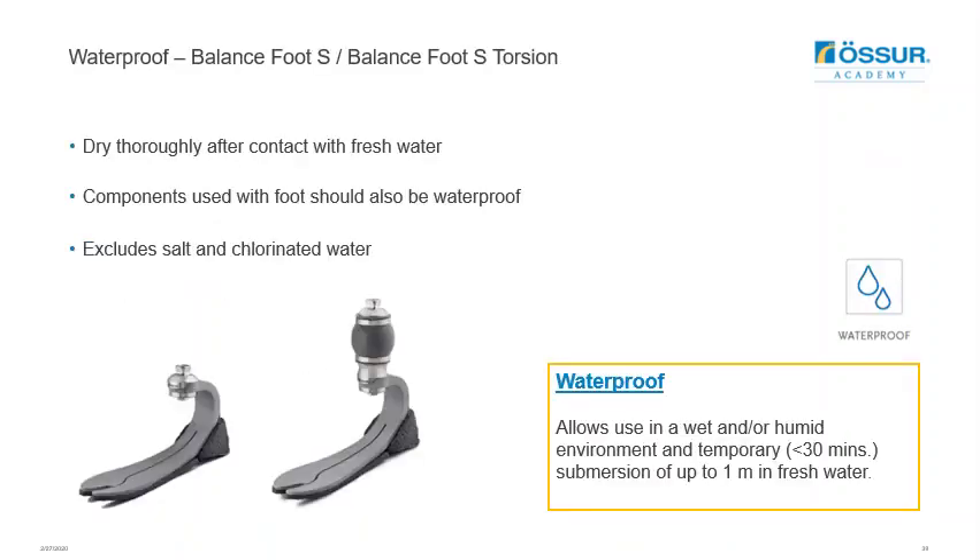Both feet are waterproof, and the waterproof rating means they can be submerged up to one metre in fresh water for up to 30 minutes without any harmful effects. Ensure the foot is dried afterwards once exposed to water. If it comes into contact with salt or chlorinated water, this is not recommended, so rinse the feet thoroughly with fresh water and dry them. If the user is going to use these feet in water, ensure that the other components in the prosthesis are also waterproof.